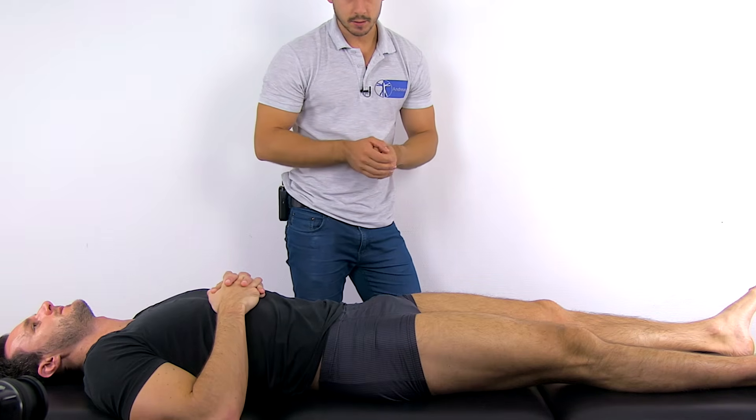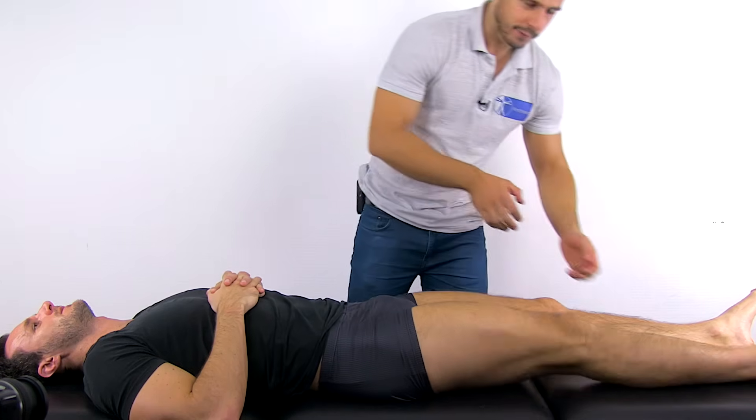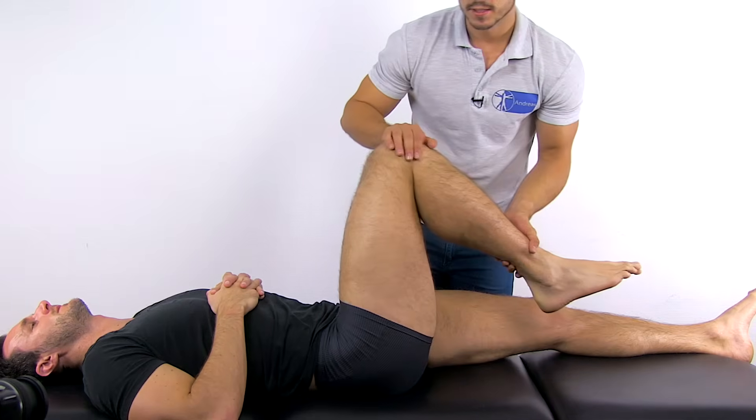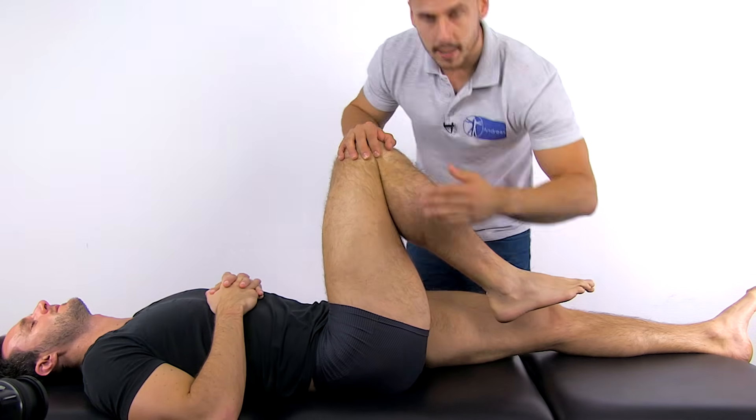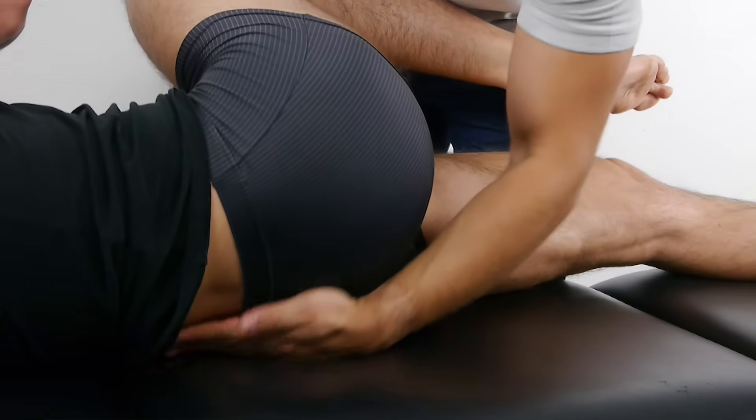Stand on the patient's asymptomatic side, then flex the patient's leg on the symptomatic side to 90 degrees of hip flexion with slight abduction, and place your other hand over the patient's sacrum.